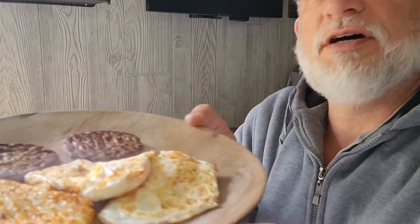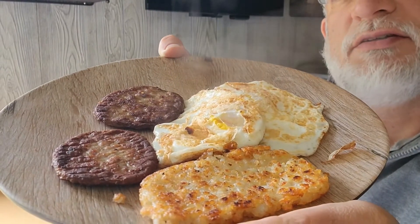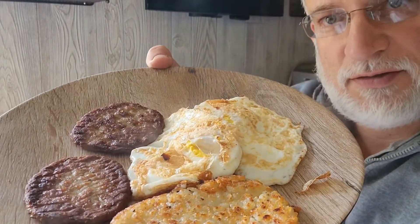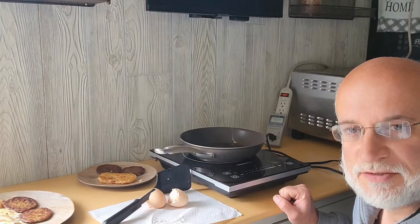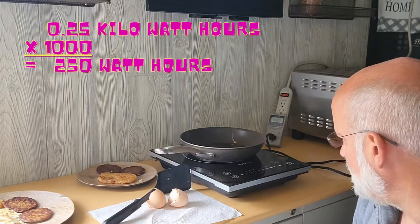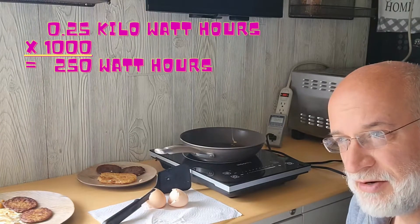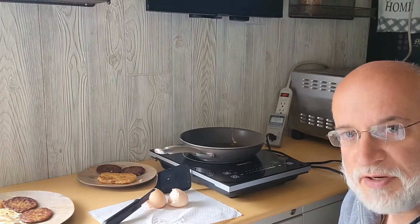On the induction cooker, I made sausage patties, hash browns, and two eggs. In summary, I cooked two hash browns, four sausage patties, and two eggs on this induction cooker. It took 22 minutes and I used 250 watt hours — 0.25 kilowatt hours. Worked out at my house's electricity rate, that would be four cents of power to cook this breakfast.